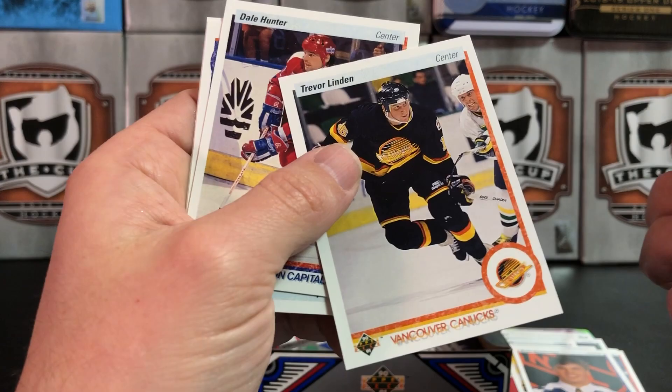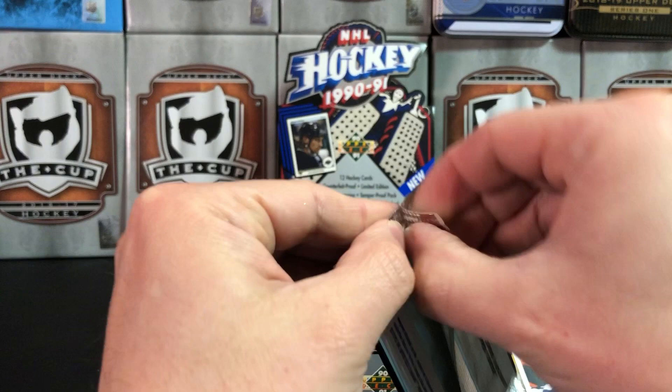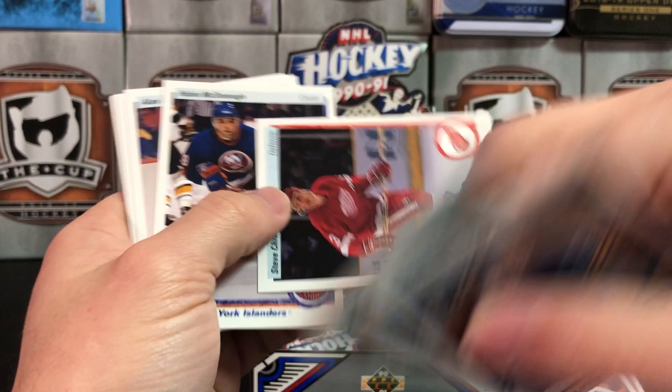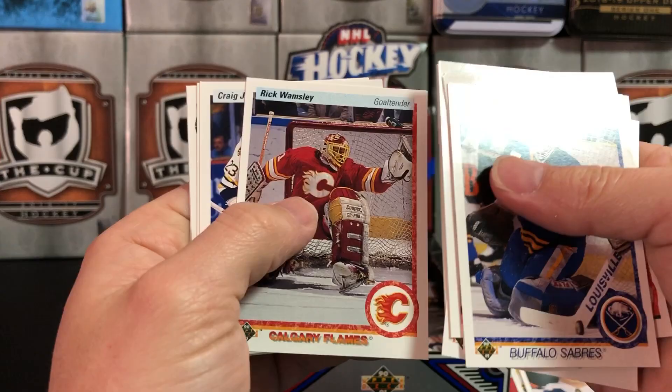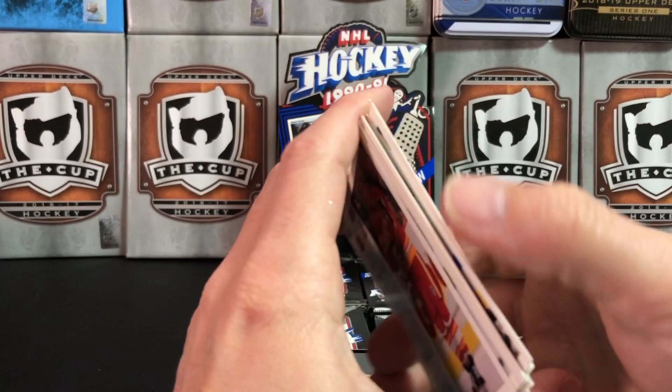Trevor Linden, Dale Hunter. I've got so many packs left. You used to really get a lot for your money, which is probably why these things are worth nothing anymore — because they just made so many of them. Somebody I'd really like to pull out of here is Peter Bondra's rookie. He's always been a Bondra fan — always felt he was way underrated by the league. Great goal scorer.